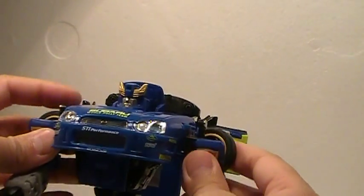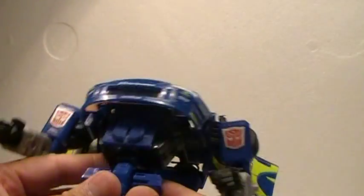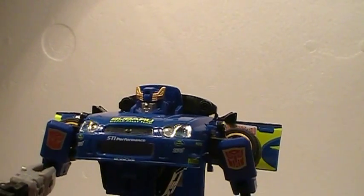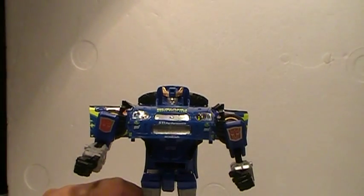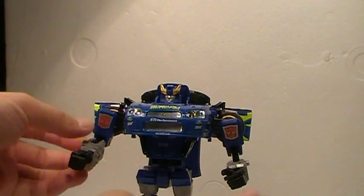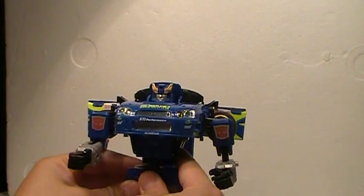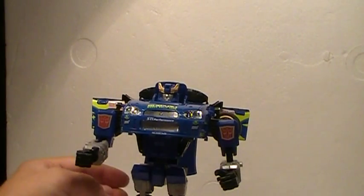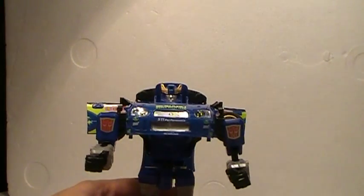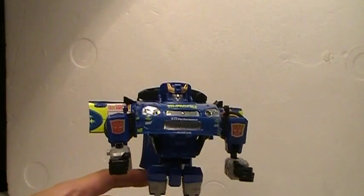Bring the arms around, bring out the doors. I think we got him all successfully into robot mode. He's a pain to get back into car mode — the reason being is these legs have to fold up in a very particular way that it takes a long time to get right. So there he is, everybody.